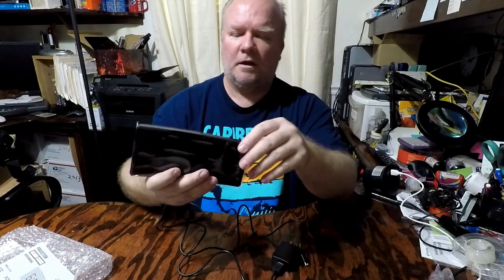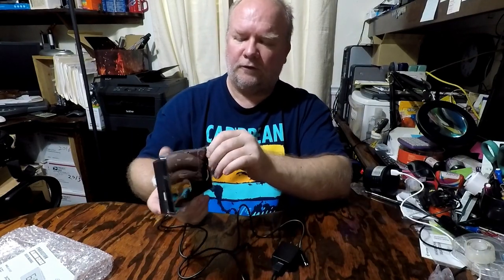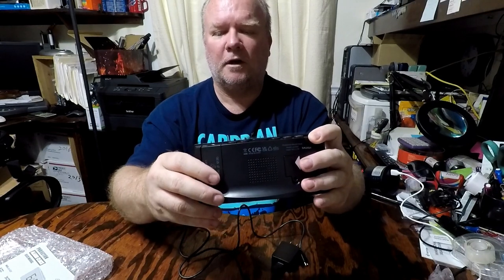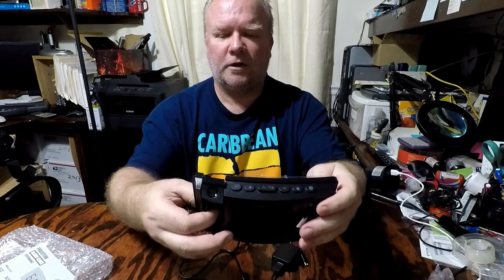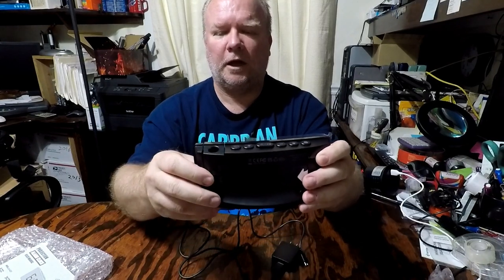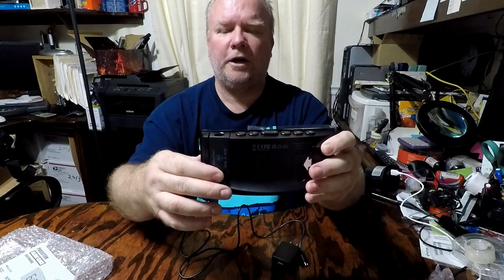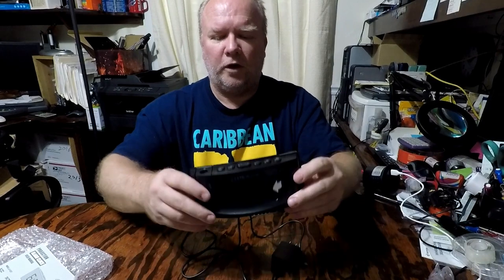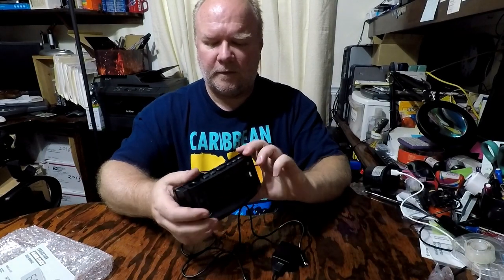The really nice feature is the projection that will project the time on the ceiling or wall, whatever works for you. This will rotate 90 degrees — it goes 180 degrees — so if you want it to face one way or another, that's a nice little feature. I'm going to go ahead and get this set up and test it out.